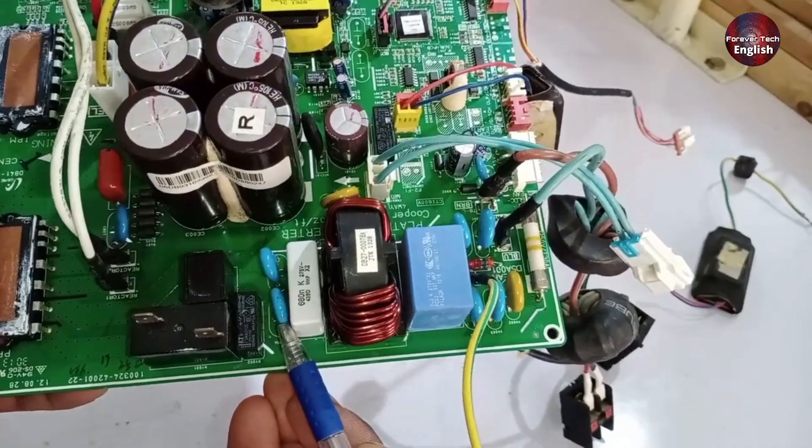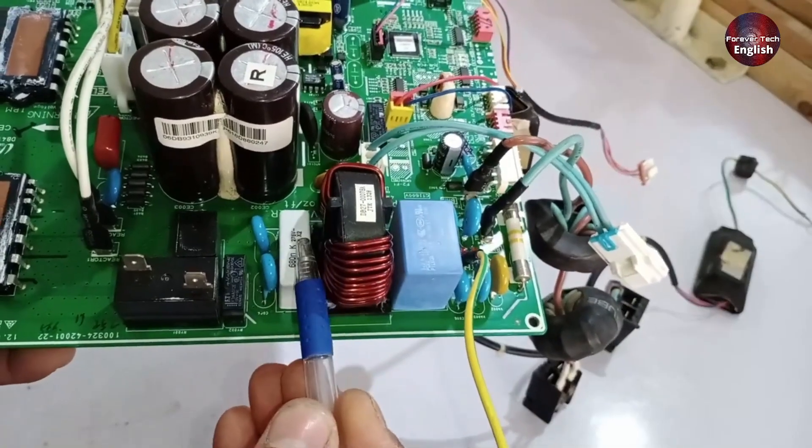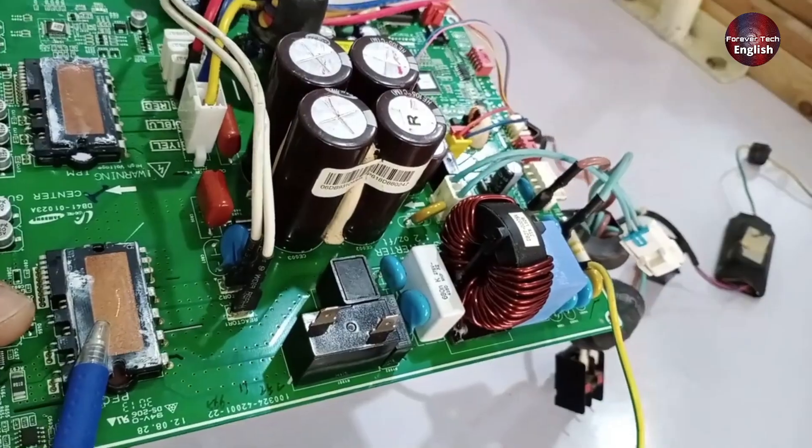Moving forward, you can see more capacitors, which are also used for filtering. Essentially, the entire setup is a filtering system. There is a PTC sensor installed here, and the electricity passes through it and goes directly to the PFC module.